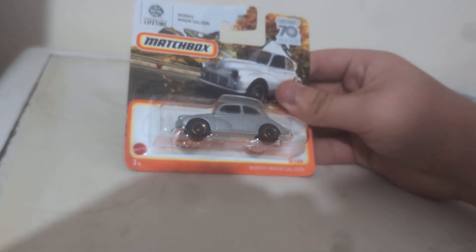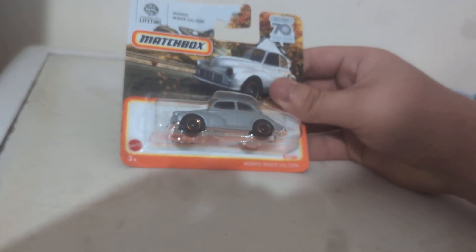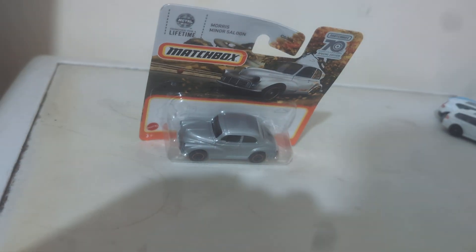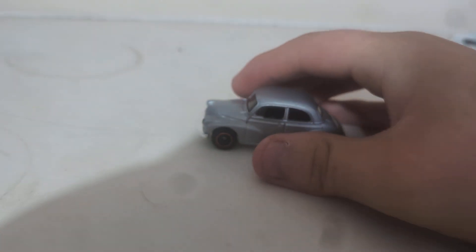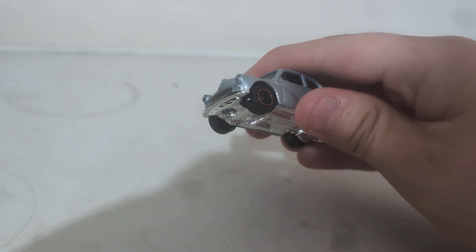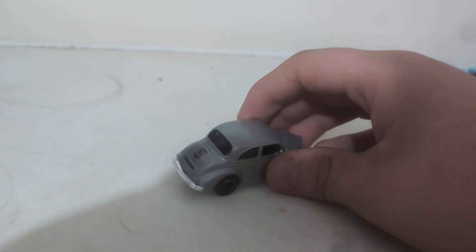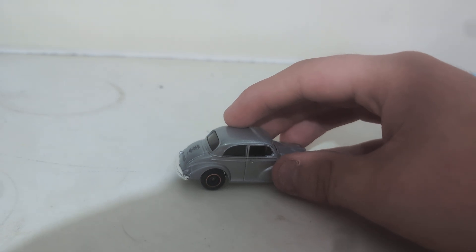Now moving on to the Morris Minor Saloon. I don't have this yet and I'm happy I've got it, so let's open it up. Here shows our packaging: metal top, plastic base. Good temple lights front and back — Matchbox. She rolls good, packer up over here.